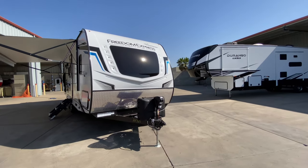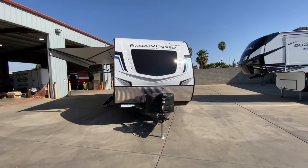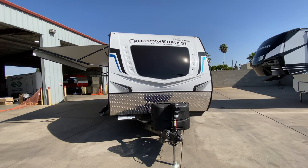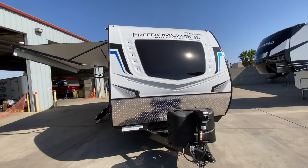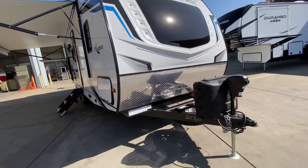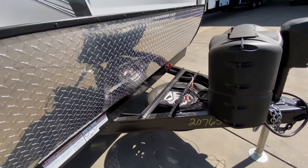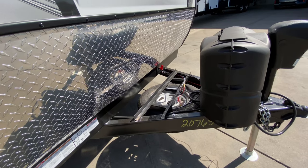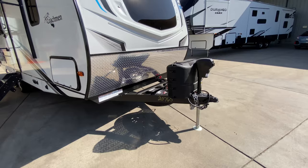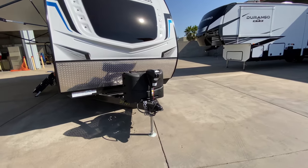Starting with features up front, we have our fully molded front fiberglass hard shell cap with LED lights up each side of the window — and that is not a decal. That is a windshield material window right at the head of your bed, so you can look right out when you wake up in the morning. That comes down to our diamond plate rock guard. You have your battery disconnect switch right behind your batteries. We include a deep cycle battery with every trailer sold. Below that, you have your spare tire mount, 5-gallon 20-pound twin LP tanks, and a power tongue jack.